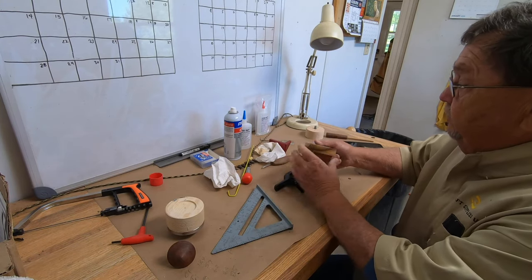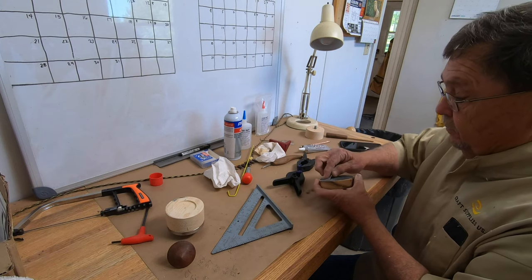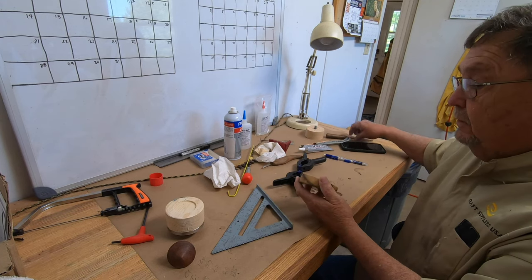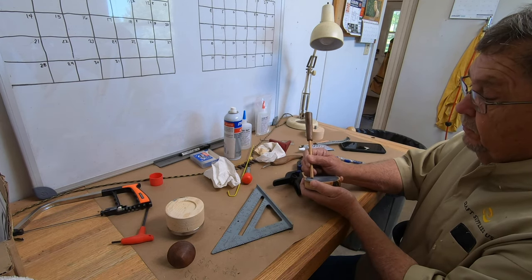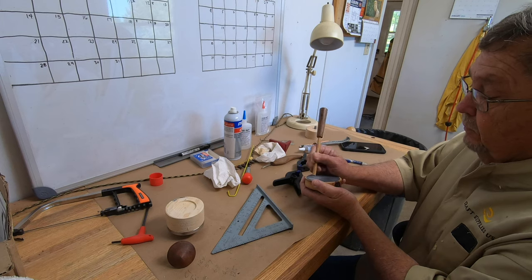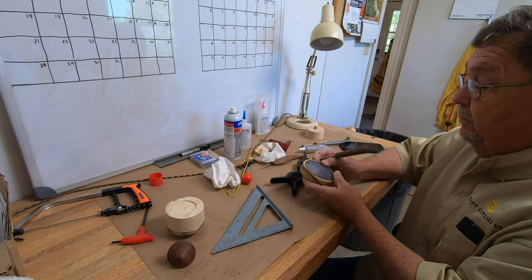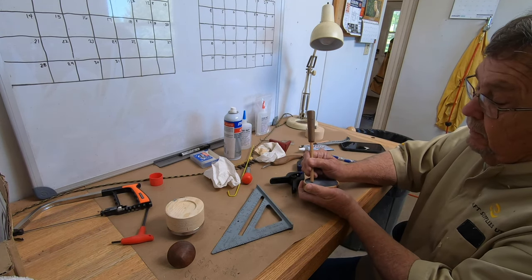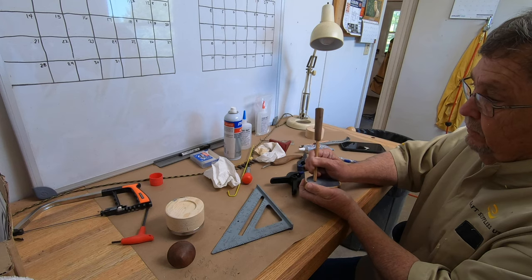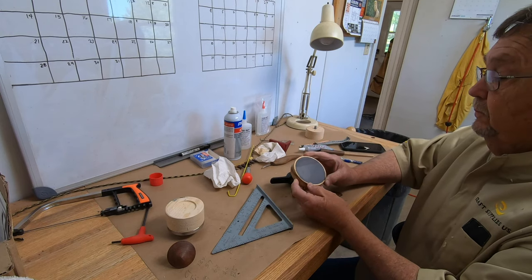The glue had plenty of time to dry. The call turned out pretty nice. Let me scuff up this slate and see if it'll make a sound. Not too bad — a little deep sound, maybe needs a little higher pitch. But could be the striker I'm using. Sounds pretty good.